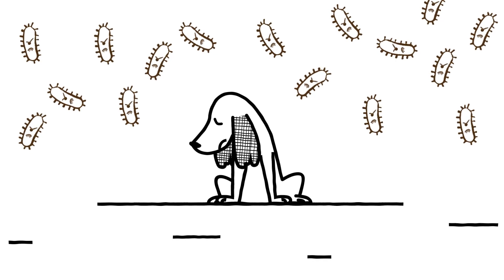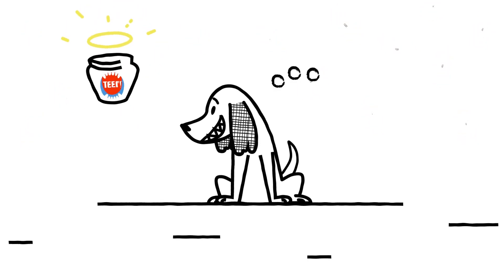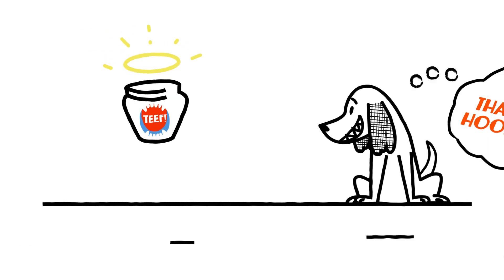Poor dental health can shorten a dog's life by one-third. Help them live their best life and smile happier with TEETH.